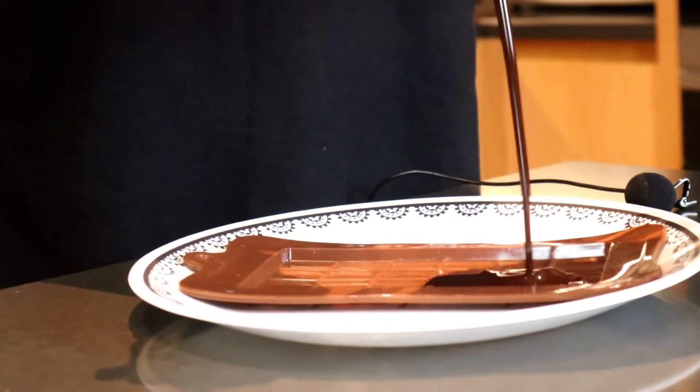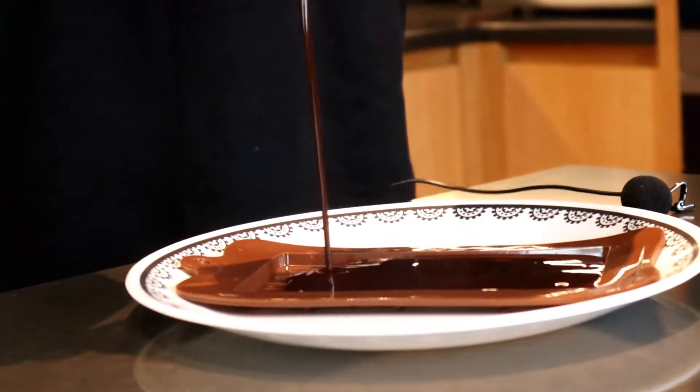Alright, we've got our chocolate mold. Let's pour our mixture into the mold. Let's put this in the freezer for 20 minutes or until it is a chocolate-like texture.